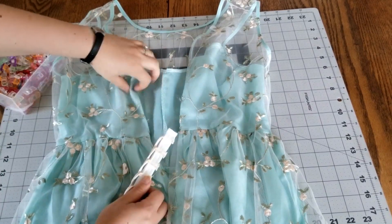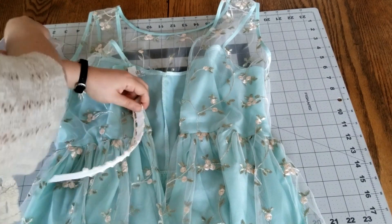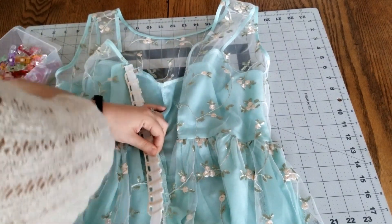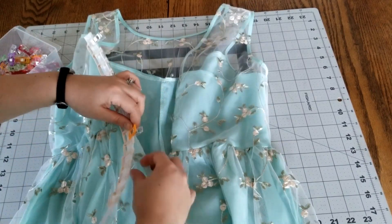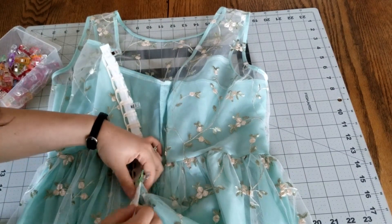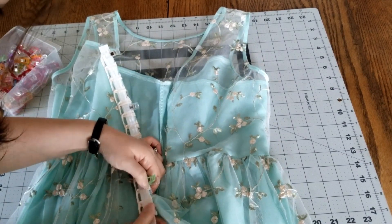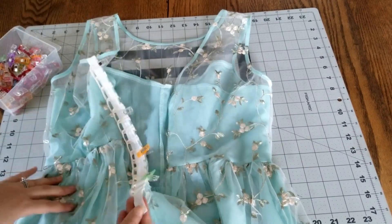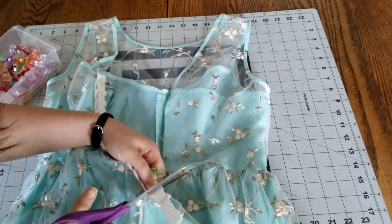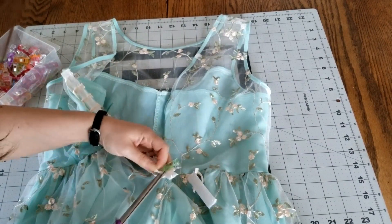You want to pin or clip the loop boning to the back opening of the dress. Leave a small space between the top of the dress and the top of the boning, and the loop should be facing away from the back opening. Typically you would want to pin these at a bit of an angle to emphasize the lacing, but the top of this dress doesn't really allow for that, so I'm just doing it right along the edge. If you have a little extra at the bottom, just snip it away with your scissors and try to cut that loop as close to the edge as you can.